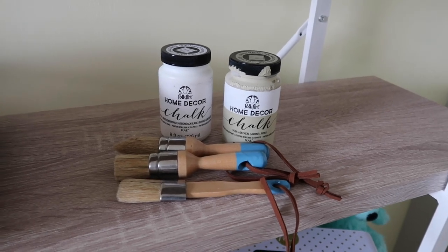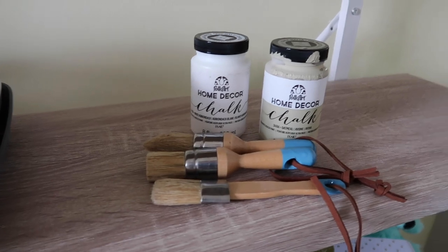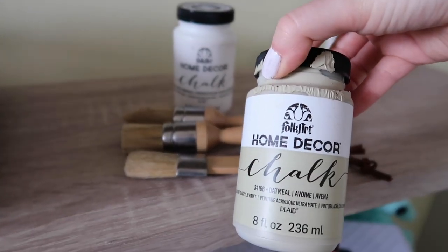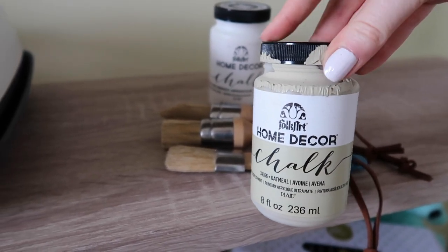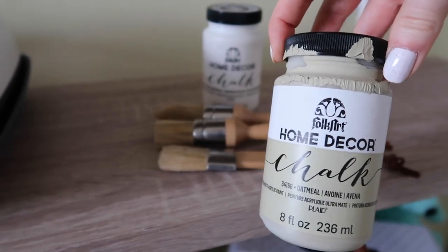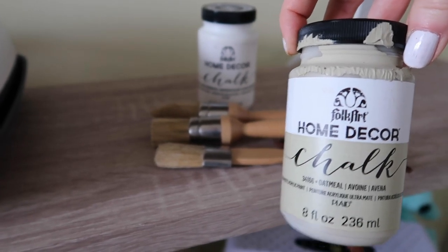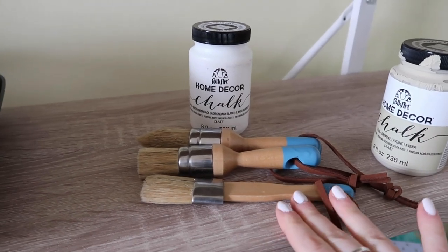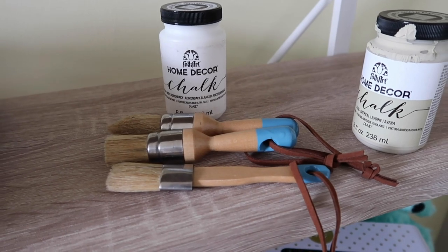I bought this chalk paint on Amazon. I know a lot of people have used different chalk paints, but I'm going to try this FolkArt Home Decor chalk paint. It did come in the mail a little like it had exploded a bit, but I checked it out and it looks okay inside. I have this beige color called 'oatmeal' for the base, and then I'm going to use white for the stencil. I also bought these brushes — I've heard you're supposed to use special brushes for chalk paint.